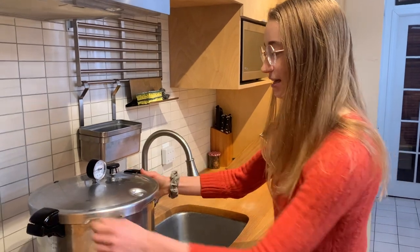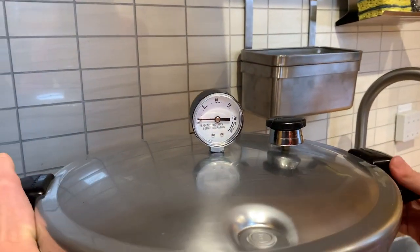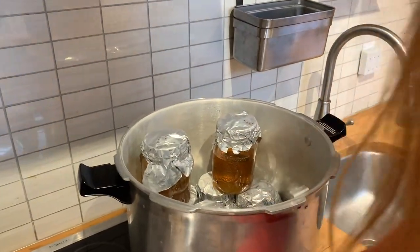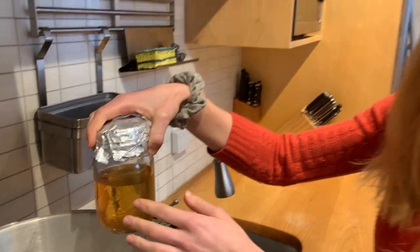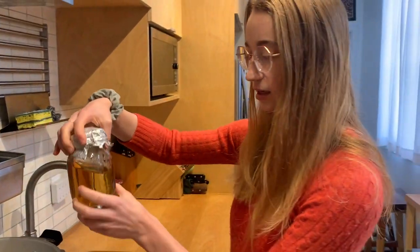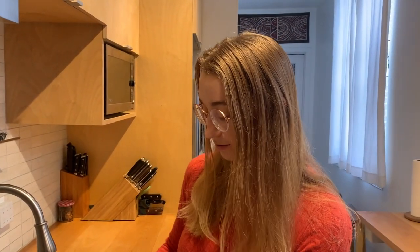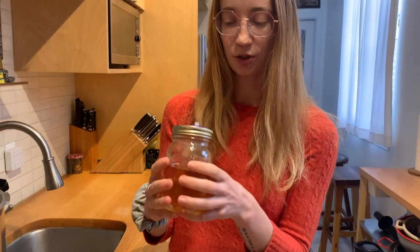We waited — today is the next day — and you can see it's down to zero and definitely cold enough to open. Look at the jars: you can see they've changed color. This is just the sugar caramelizing — it's okay and won't impact the growth of your mycelium. Once you have these, you can start doing your mushroom work with spore and liquid culture syringes, which we may show in other videos.